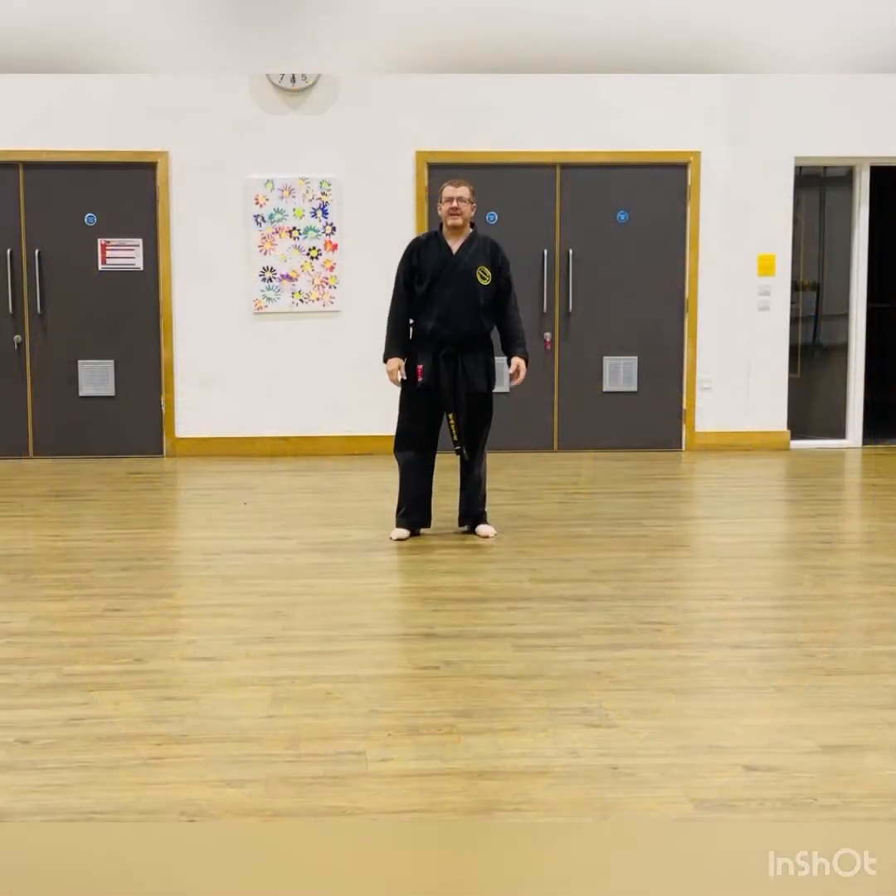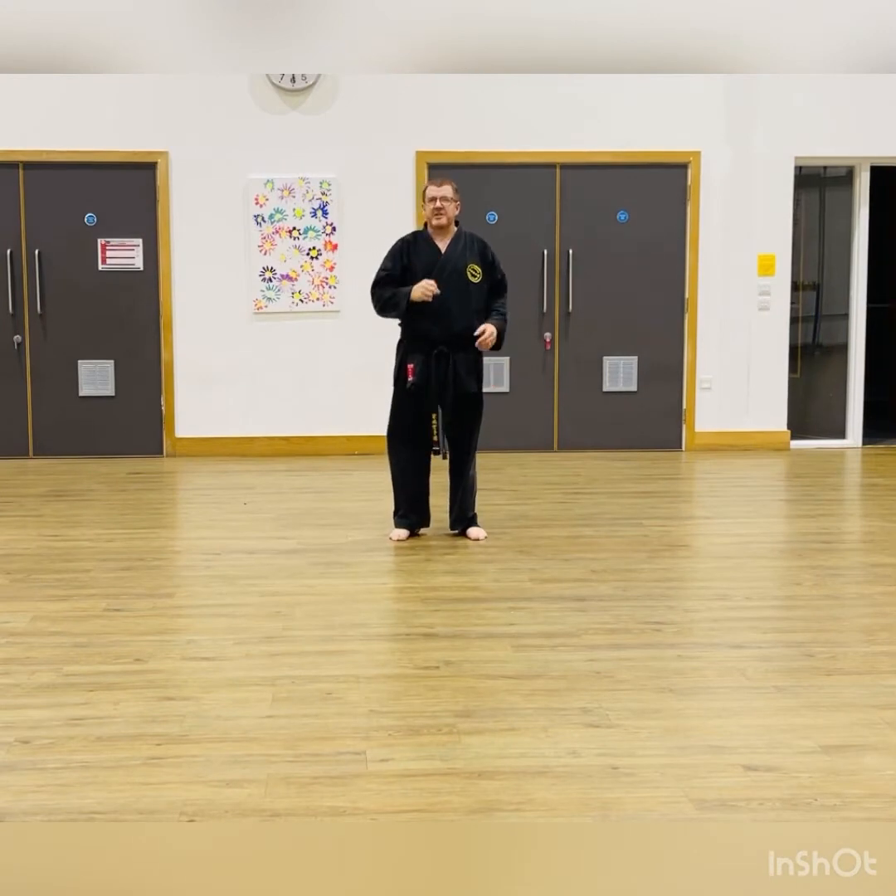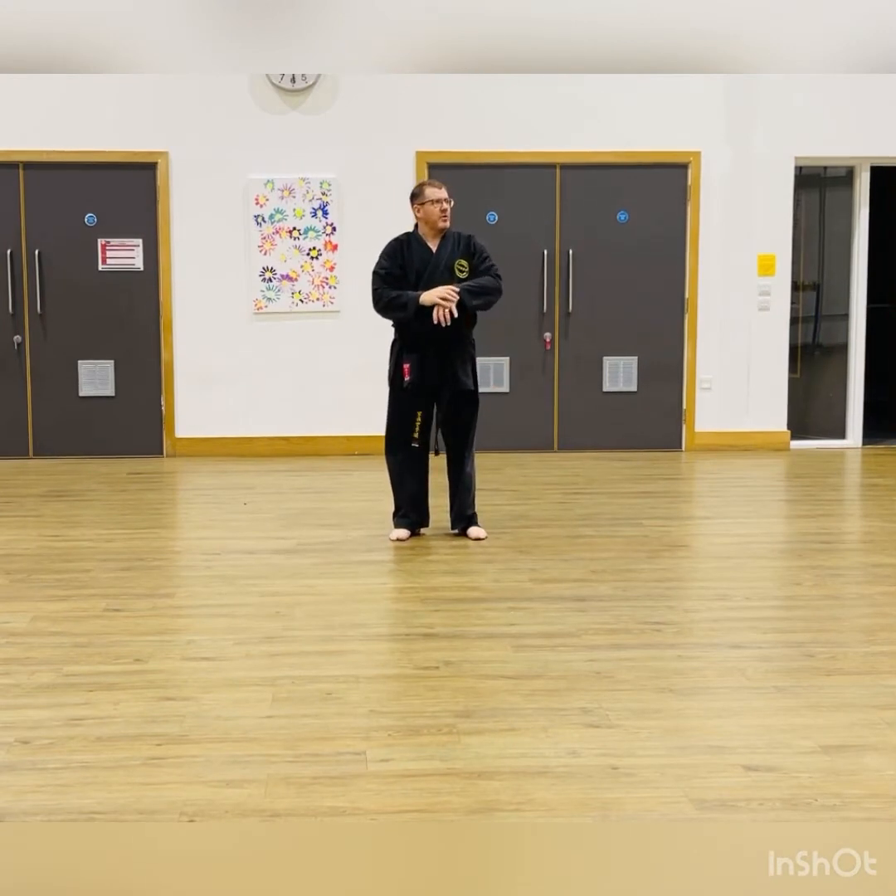Good evening everyone. So again, this is part of a series of videos I've been doing this evening. This one is for Kata Sansaru, another series in the Gojuru Kata that we do. I believe Sansaru means 36 hands or 36 moves.